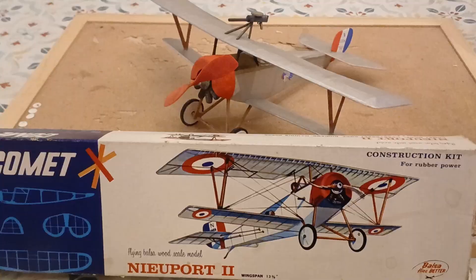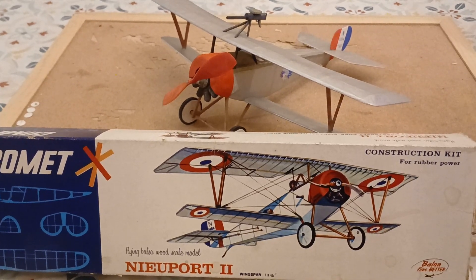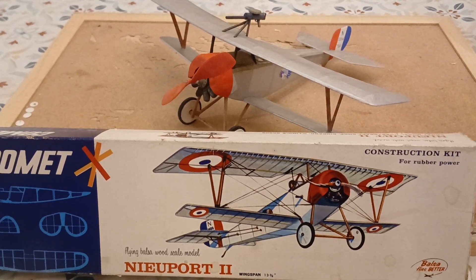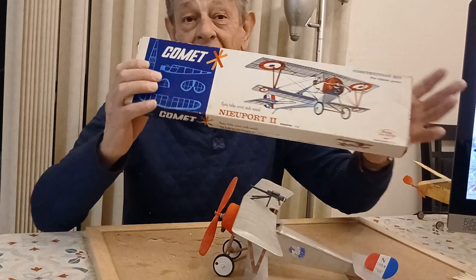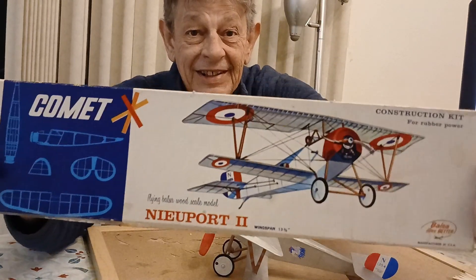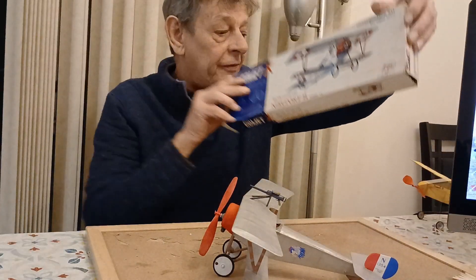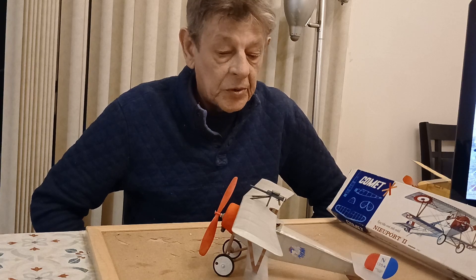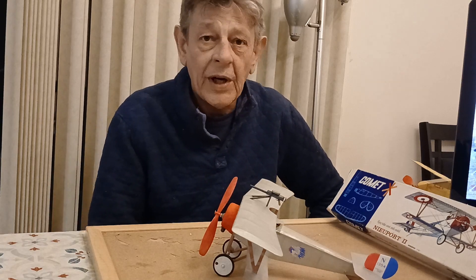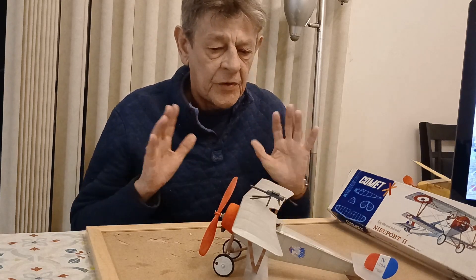Mistakes were made. This is my Newport 11, freshly built from a vintage Comet kit, and it's my first scale biplane that I've ever built. I've built quite a few airplanes before but never a scale biplane.